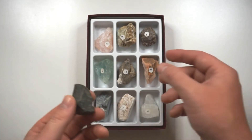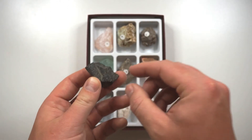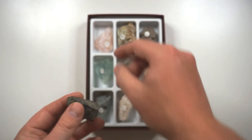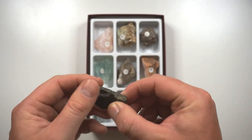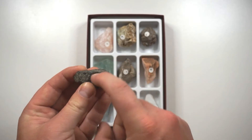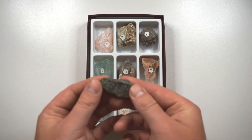So let's say we get an eight and we scratch our unknown rock with an eight. If it does scratch, then we know that this rock is softer than an eight. And then we go down to our seven. If our seven scratches it, then we know that it's softer than a seven. If we go to our six and we try to scratch it with the six but it doesn't scratch, then we know that this rock is harder than six but softer than seven. So it might be 6.5.